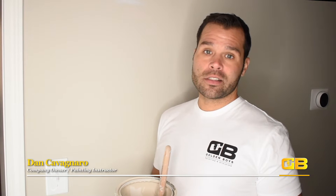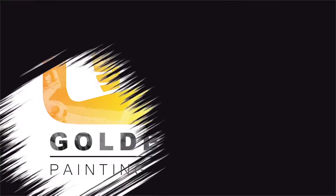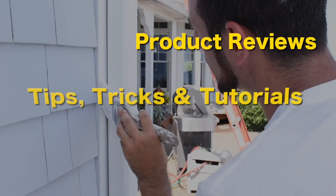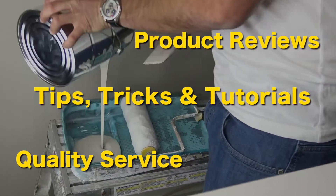Hi, this is Dan with Golden Boyz Painting and Staining, and today we're going to be talking about how to cut a straight line. One of the biggest questions that everybody asks is: how do you paint a straight line?